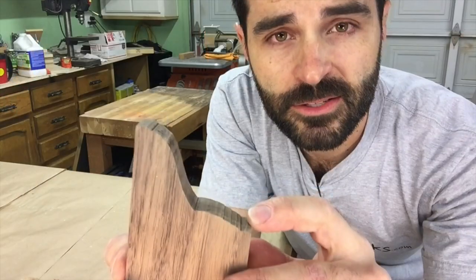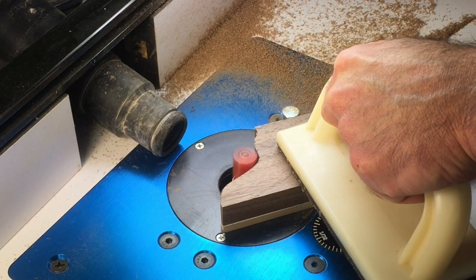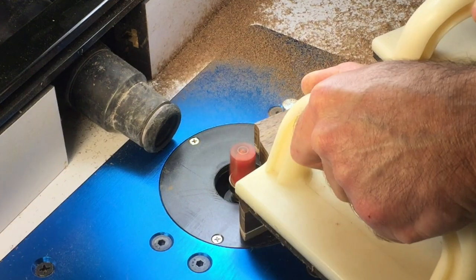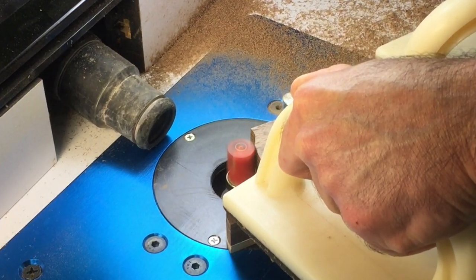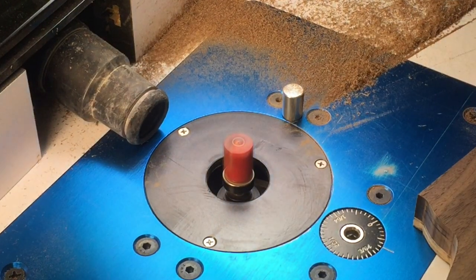Once the profile is cut out at the bandsaw, we're going to take the piece over to the router table and clean up the cut. With the template firmly attached with double stick tape, the profiles are trimmed flush with the template at the router table. Be sure to use a guide pin to pivot off when starting the cut and be aware of the end grain orientation when flush trimming.